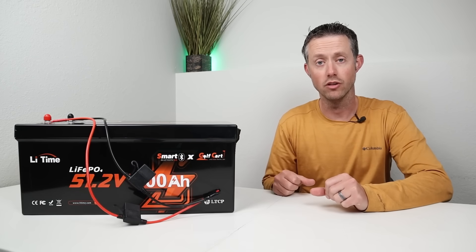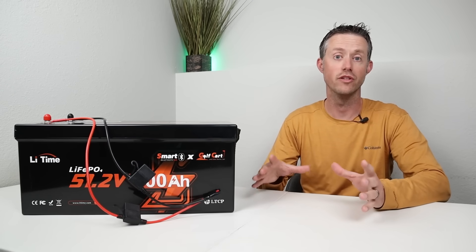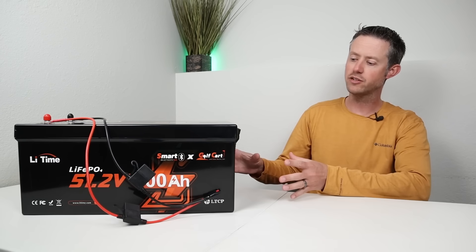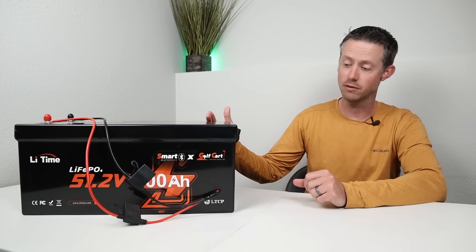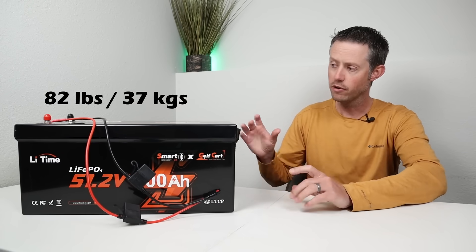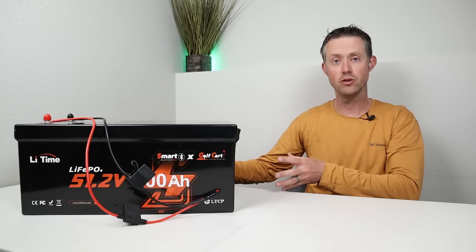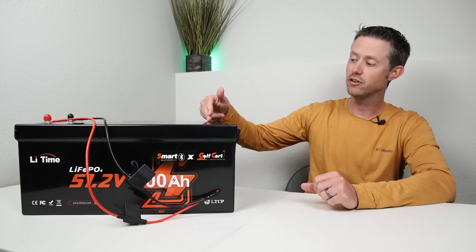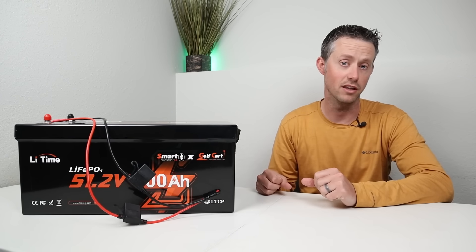When Litime reached out about a video collaboration, I told them I wanted to test one of their 48 volt batteries as a DIY expansion battery. I really liked the form factor and feature set. It's a plastic battery so it's a bit lighter than a traditional server rack battery, and it can sit inside a cabinet or on a shelf more easily. I also like that it has Bluetooth connectivity so you can connect with the smart app and see what's going on inside the battery.